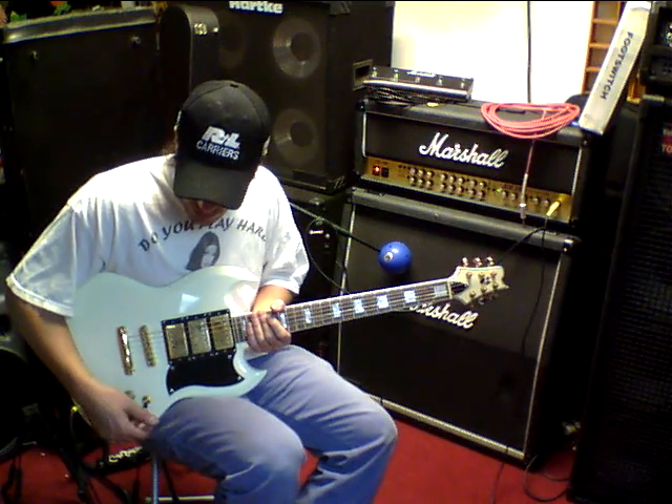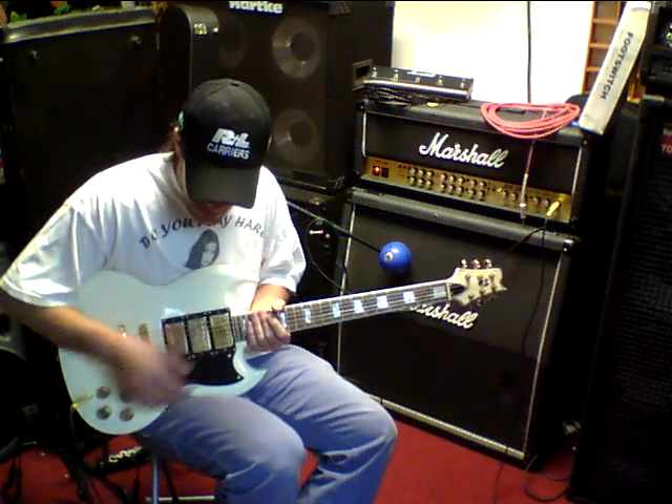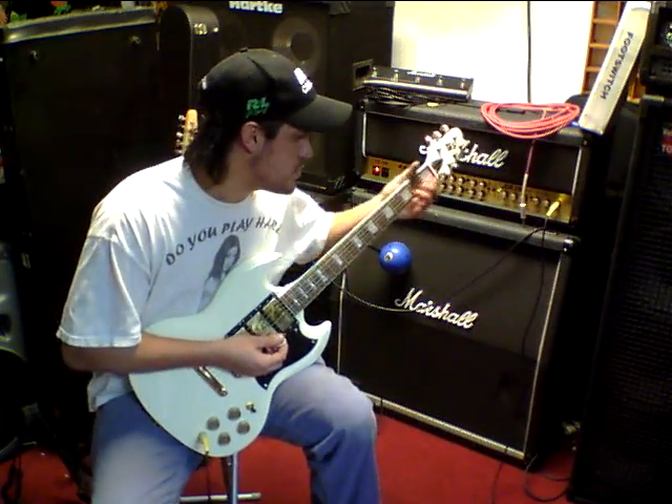You could have the bridge pickup, middle pickup, and the neck pickup. I really don't like that, so I thought of a way of making this guitar more user friendly, and this is what we came up with.